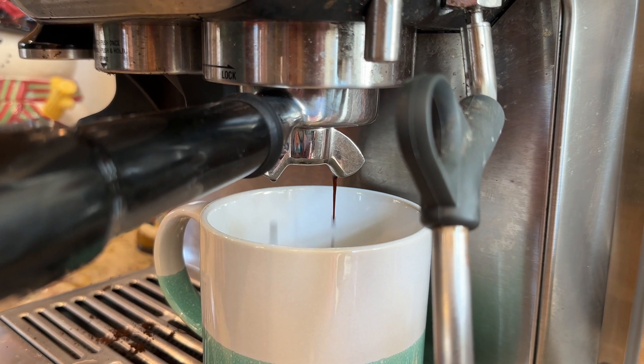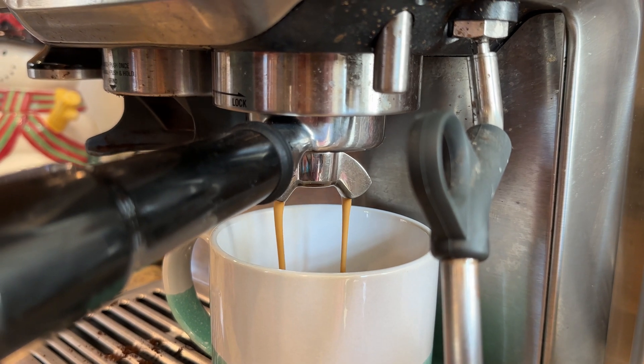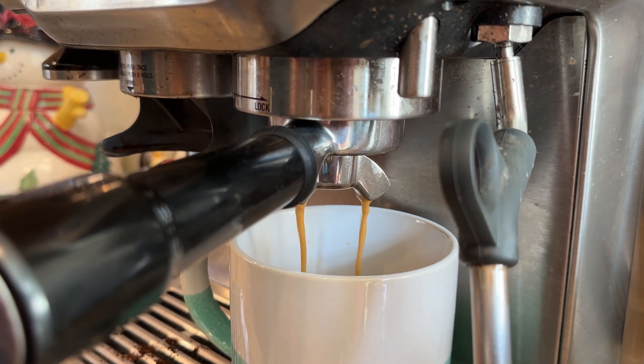It's very easy and it definitely saves money, because I don't feel the need to run out and go get coffee every day. I can make a really good cup of coffee at home.